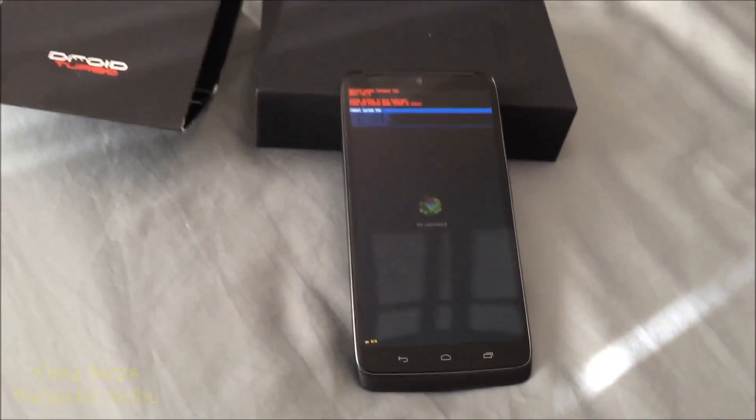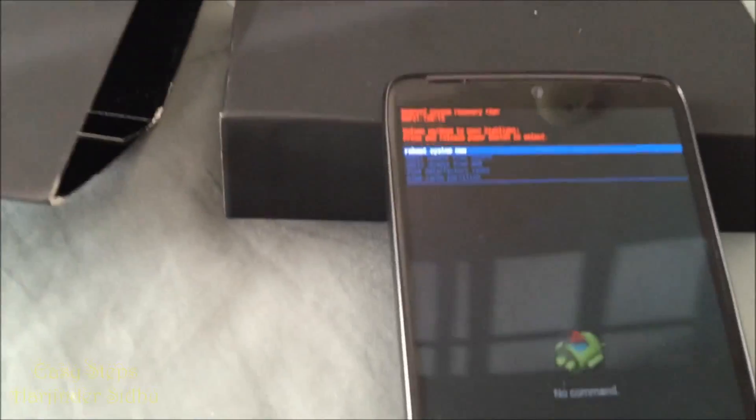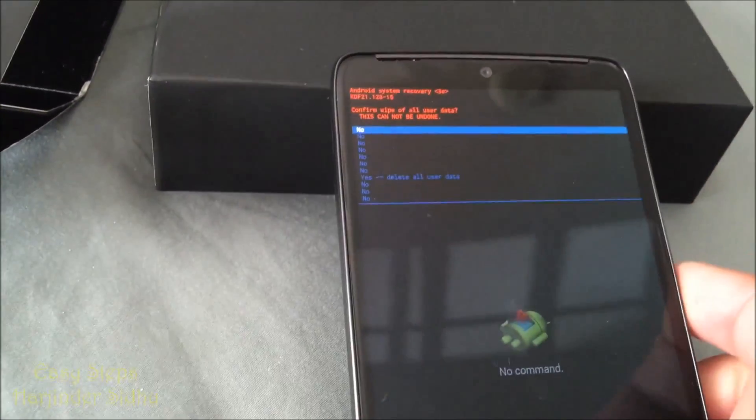Release the Power button and this will enable our options. In these options, we're going to scroll down in the menu to Wipe Data / Factory Reset and hit the Power button.